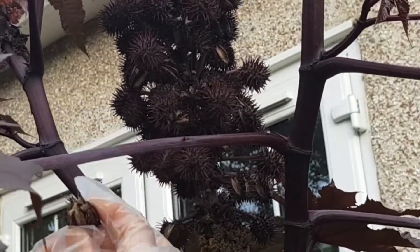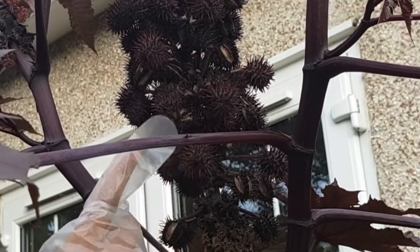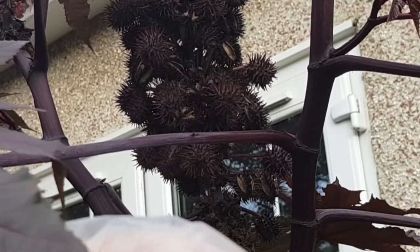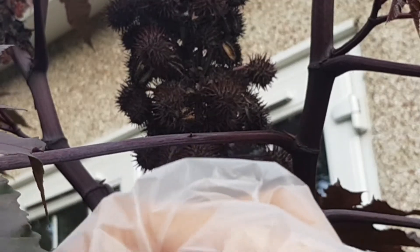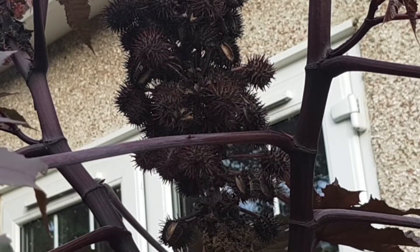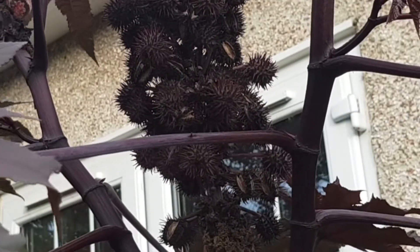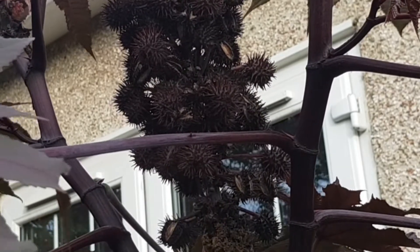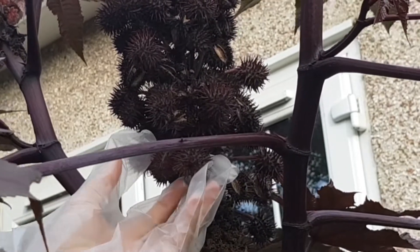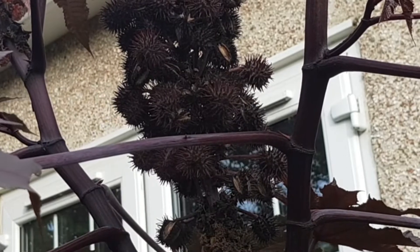As we head deeper into autumn it will get really wet, so I'll be picking these now. This one came off easily — you can see it's so split, it's all drying up and ready to be harvested. This other one is not splitting yet, so I need to wait. But if I open it up, I can see it has three seeds in one pod and they've grown really well. I will still wait a few weeks before frost before picking the rest.